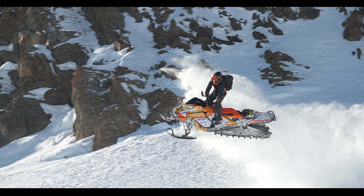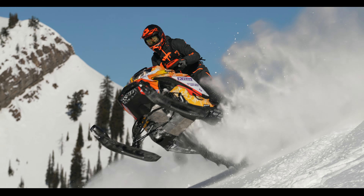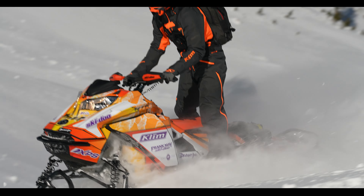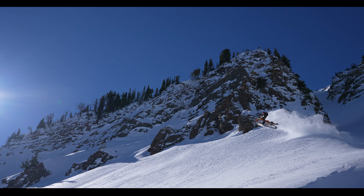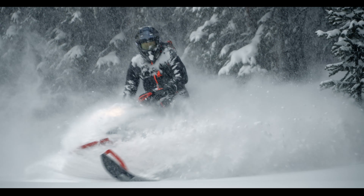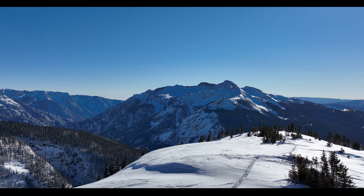Are you ready for it? It's a real selfie now! Are you ready for it? It's a real selfie now!